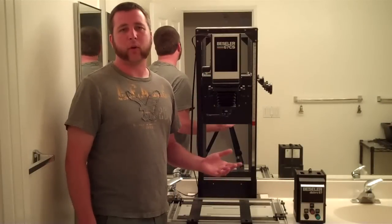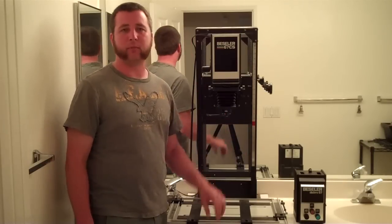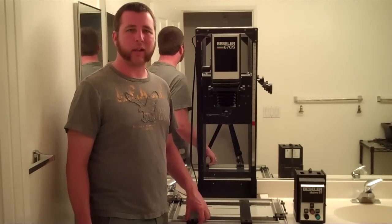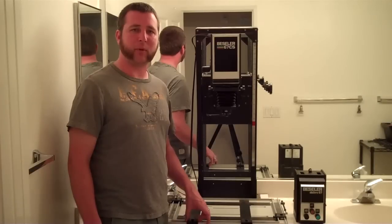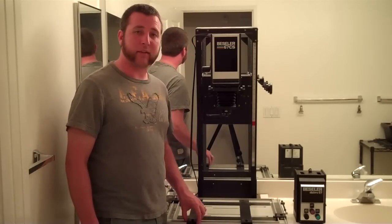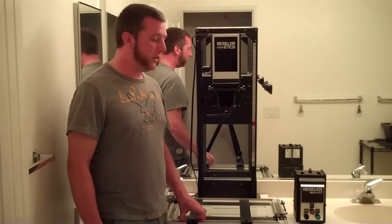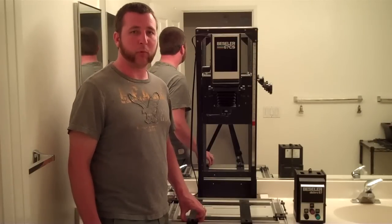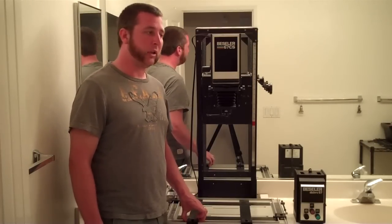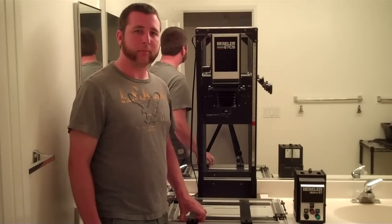So that was a basic rundown of the optical enlarger and a few of the differences between the diffuser and condenser heads. Hopefully that helped a little bit if it's a piece of equipment you haven't dealt with before. They do look kind of big and scary sometimes, but they're really simple things and easy to work with. And if you have room to make your own darkroom — such as a bathroom, garage, or basement — it's worth picking one up and getting into it.